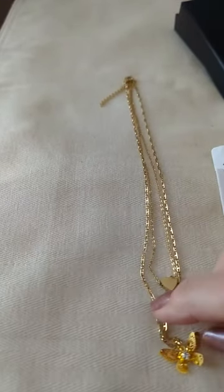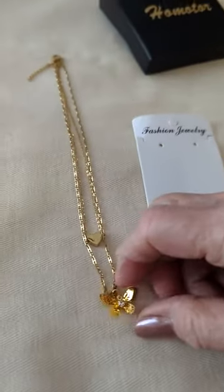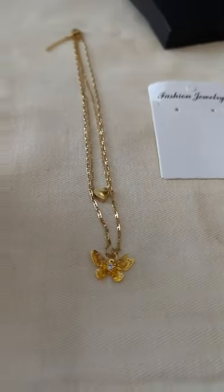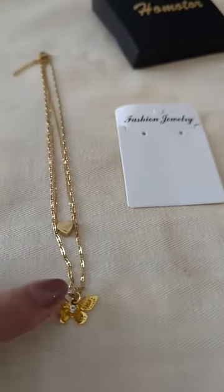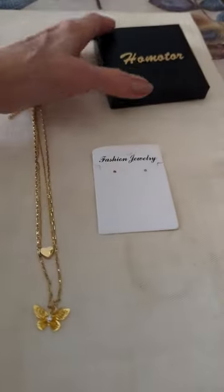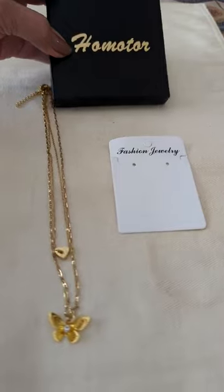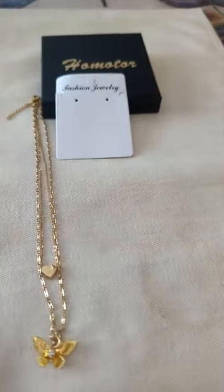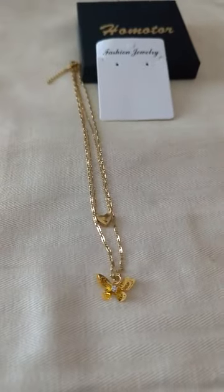You never can tell with those kinds of things whether that's really true or not, but I think for a young girl that likes to dress up or wear something pretty, this would be a nice gift. It comes in a little gift box and on a card inside the bag.